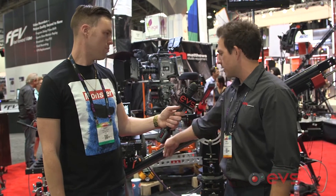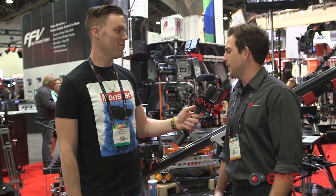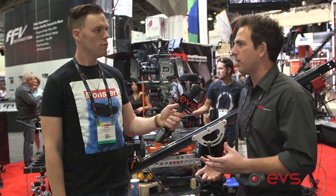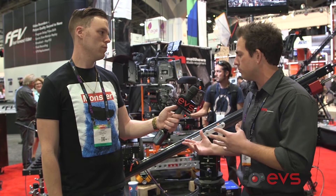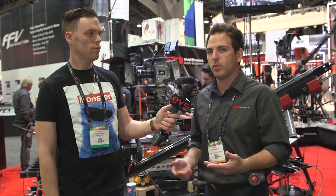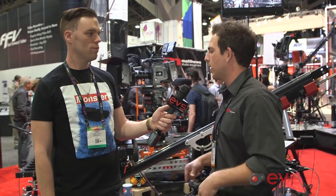So rotating base, linear motion, pan and tilt to do some really sick moves. The whole system is going to cost about $35,000, but when you look at what it can do it's quite reasonable. The payload is about 26 pounds — you can use your Alexa, your Reds, pretty much anything up to 26 pounds. I'll go ahead and show you a move right now.